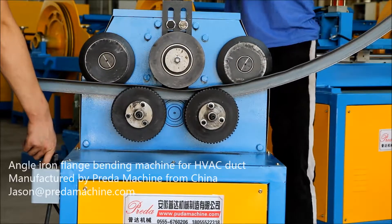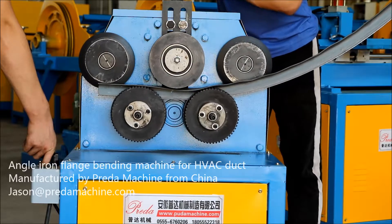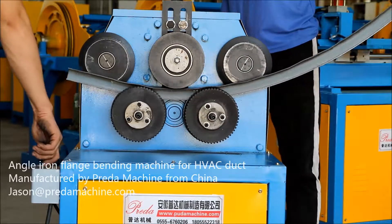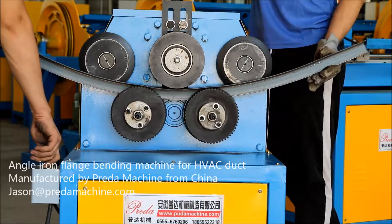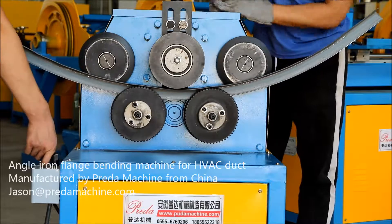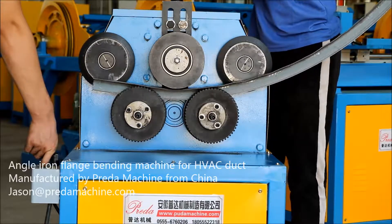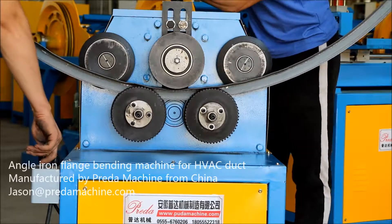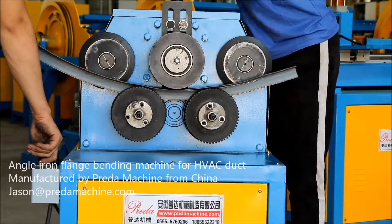If you are ordering just one set of machine, lead time would be about five days after all the confirmation. Payment terms: 100% bank TT before shipment. Packing: naked packing for full container load and a solid plywood case packing for less than full container load. Each plywood case would cost an additional 120 US dollars.